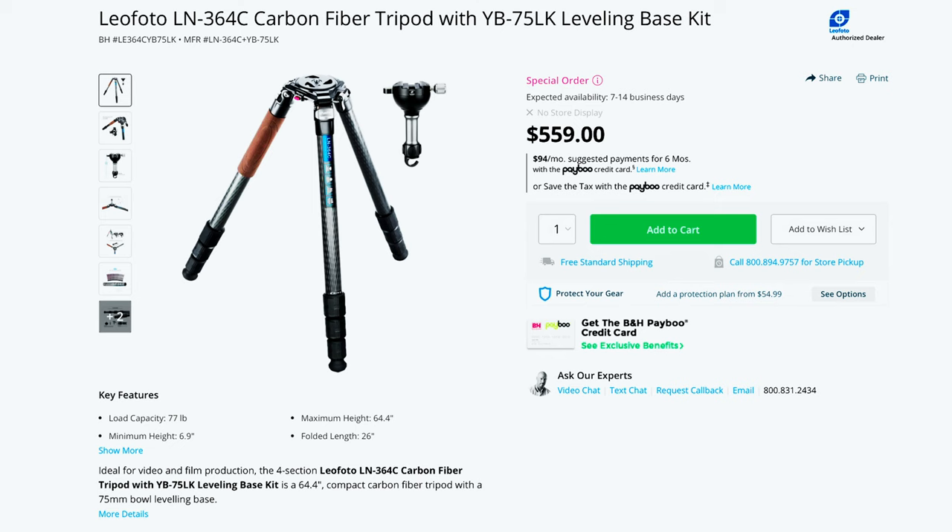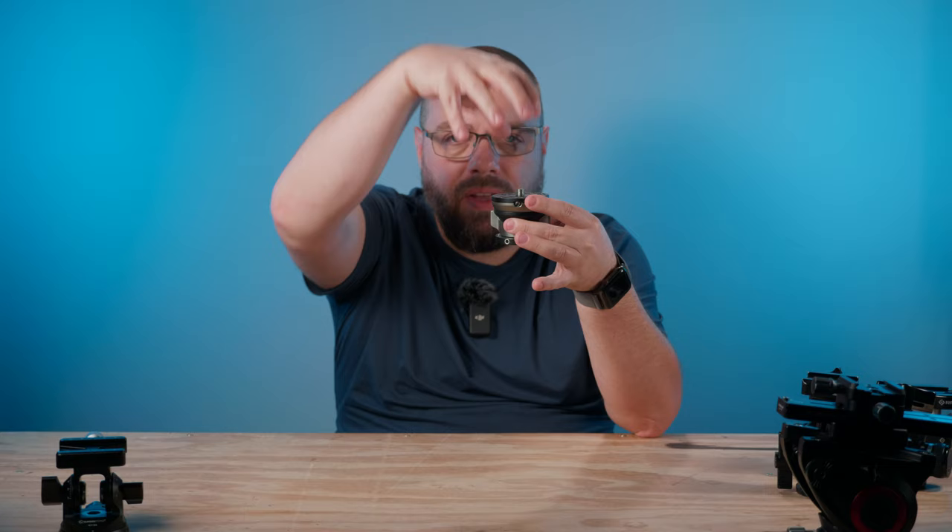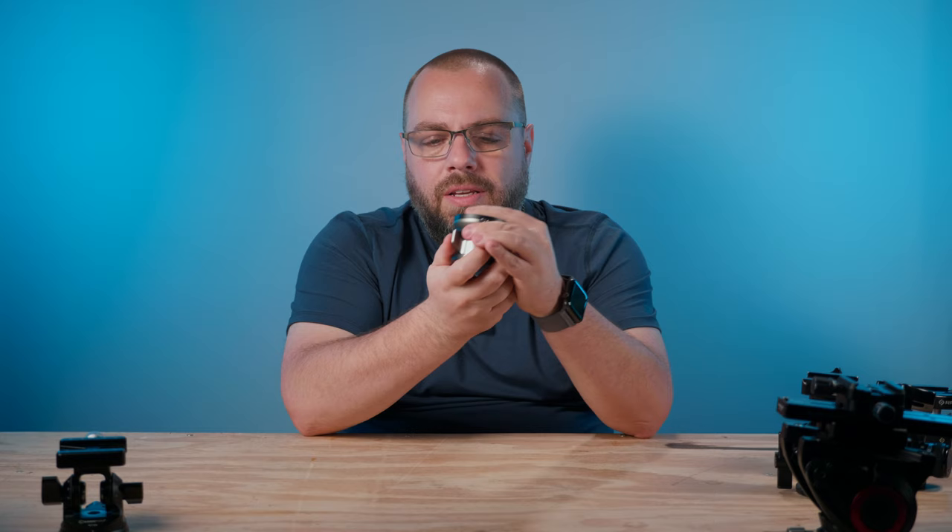You can level your tripod by wrestling with the legs and making slight adjustments — but that can be time consuming. One method is buying a tripod with a leveling base built in, like one from Leo Photo. What I did instead, since I already have a good tripod, is buy a separate leveling base that sits between the legs and the head. There's a collar you loosen, allowing the top part to move back and forth to get a perfectly level base.